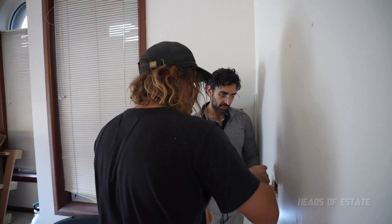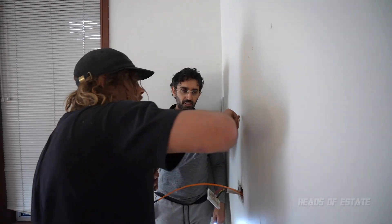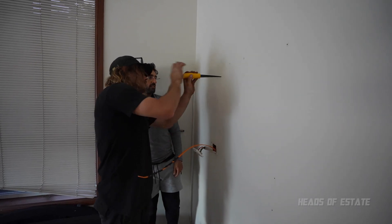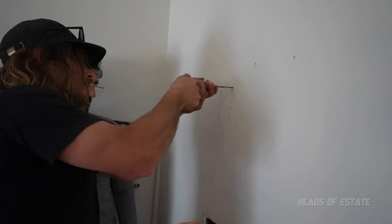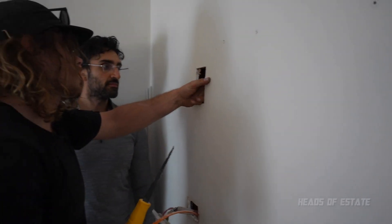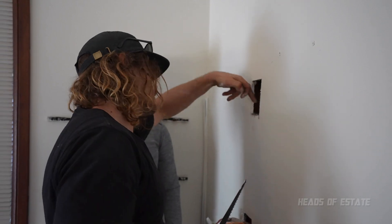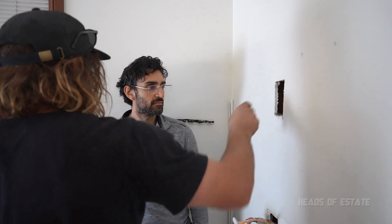If you knock on the wall, you can find the noggin. You'll need to do a big rectangle because the drill has to get in. There's already a hole there from the power, but we don't want that — we're trying to stay away from it. So we'll drill here, and this isn't structural so you can drill next to it.